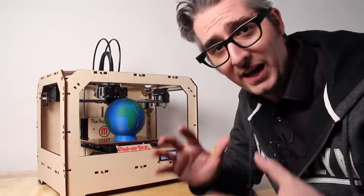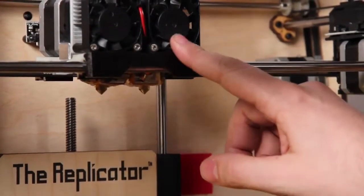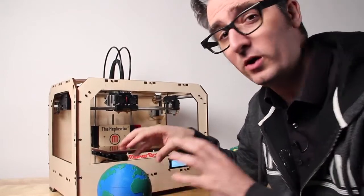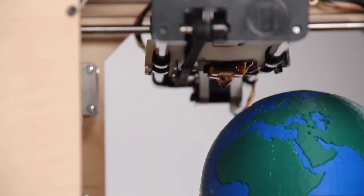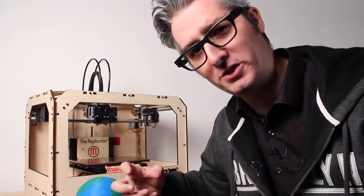The MakerBot Replicator comes in both single and dual extrusion models. You can get the dual extrusion model if you're going to make things with more than one color or you want to experiment with multiple materials. These are dual MakerBot Mark 8 extruders — the cutting edge of extrusion technology.